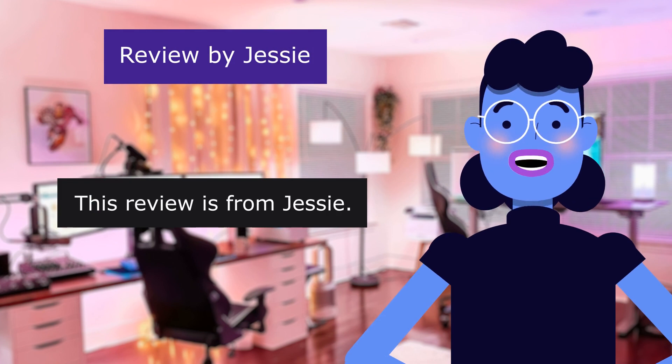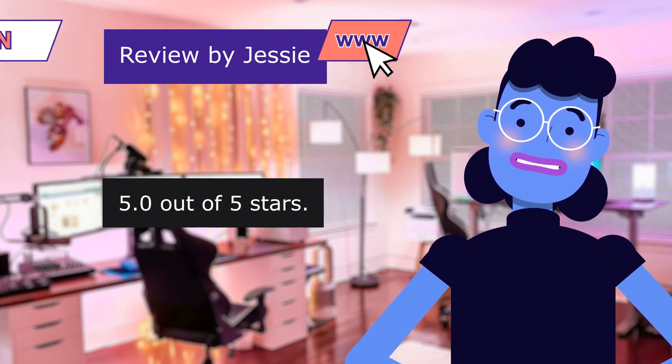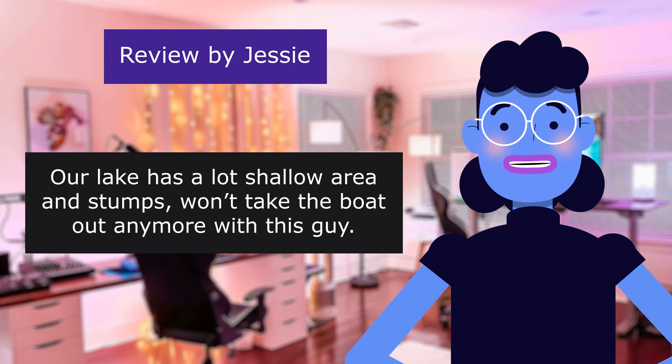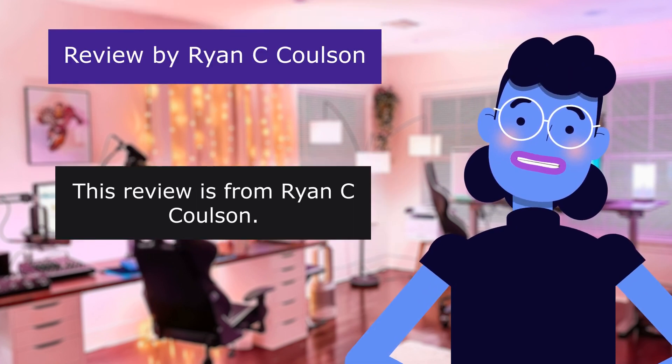This review is from Jesse. Great for the lake. 5.0 out of 5 stars. Our lake has a lot of shallow areas and stumps. Won't take the boat out anymore without this unit. Love it.